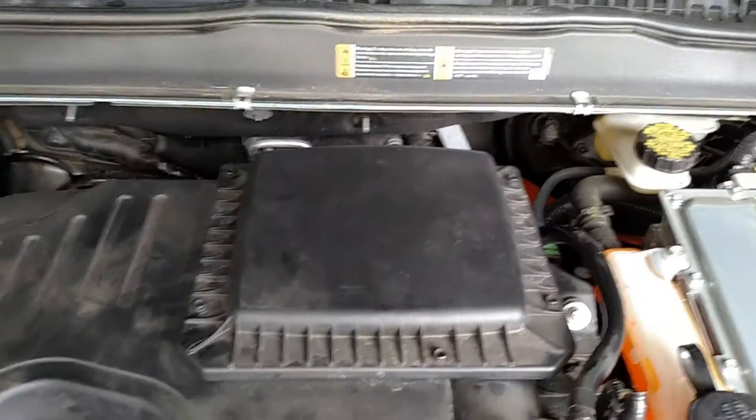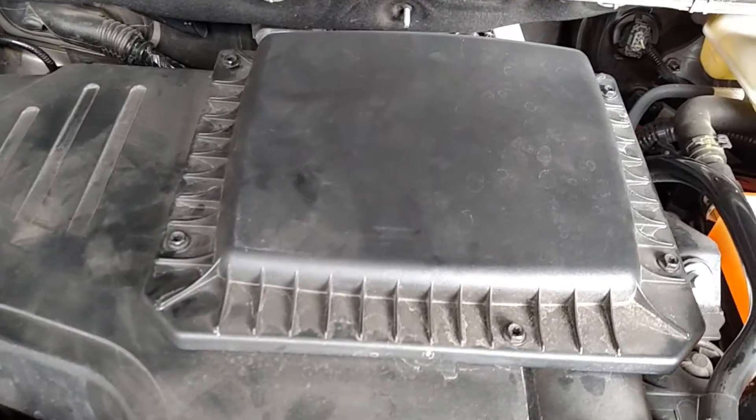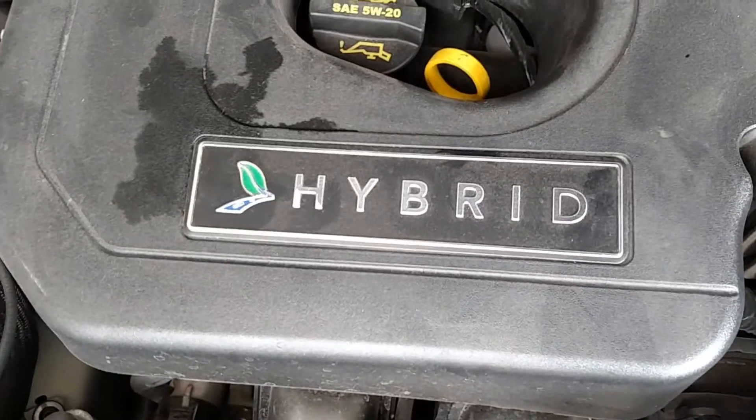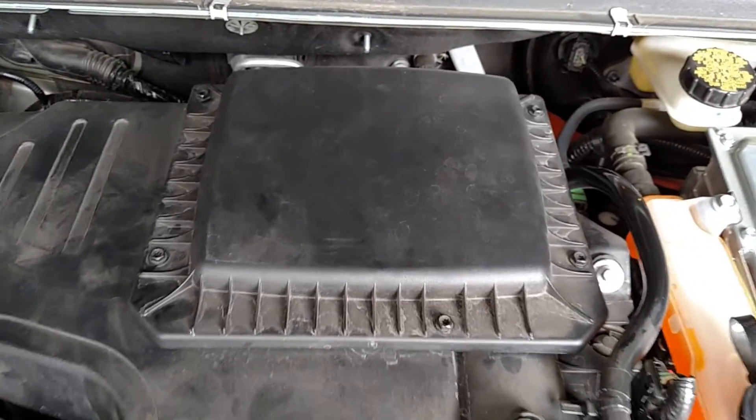So that's how you change the air filter for a 2014 Ford Fusion. This is specifically for the hybrid — I don't know if it's the same for a regular Ford Fusion, but for the hybrid, this is what you do. I hope it helps.